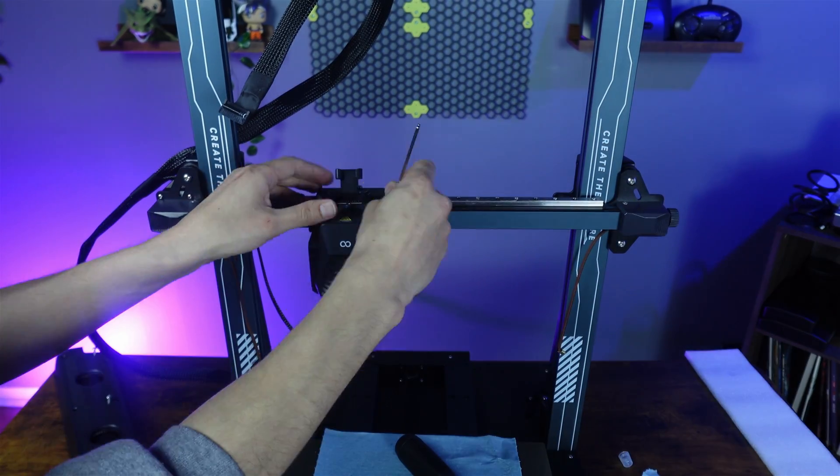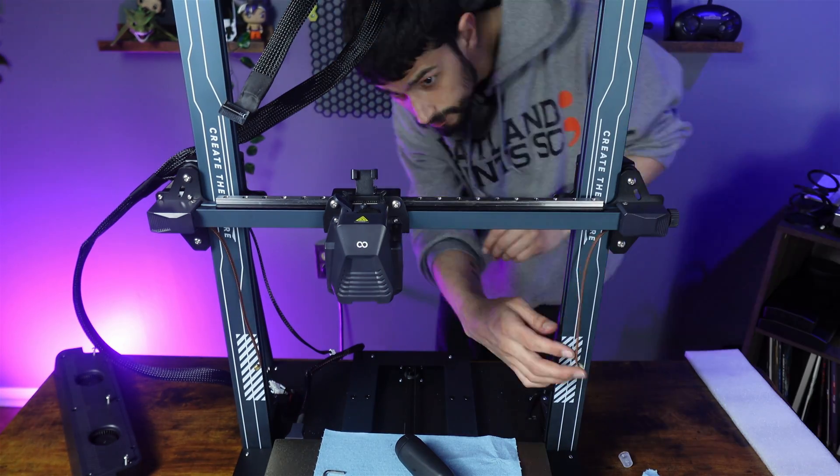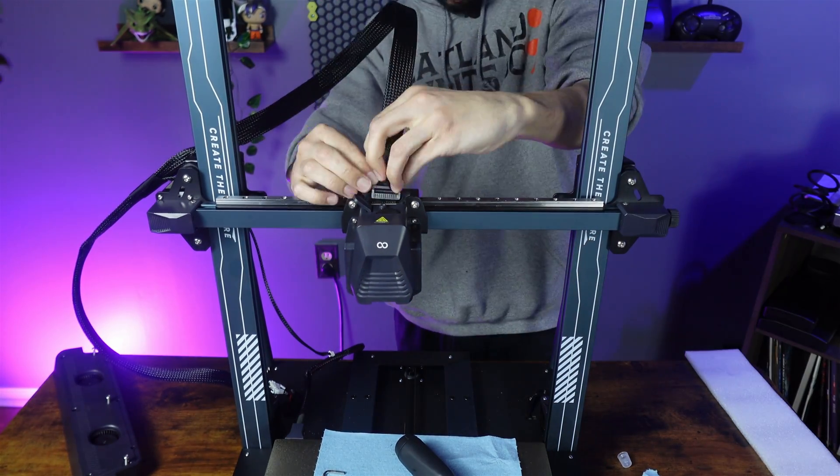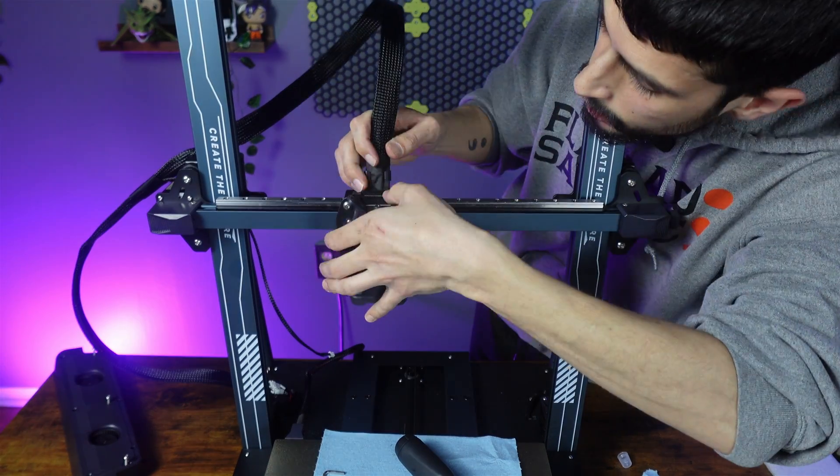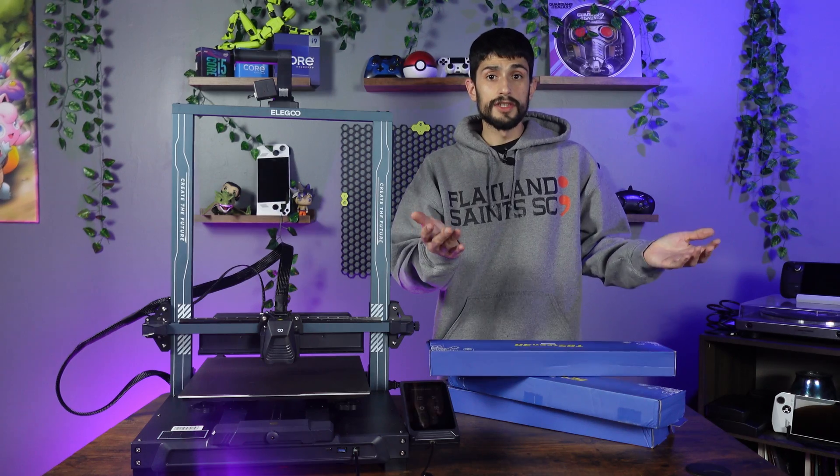Reach underneath and reattach the X-axis belt and re-tighten it. Now reconnect the tool head and reinstall the auxiliary fan. Pat yourself on the back — we're finished!